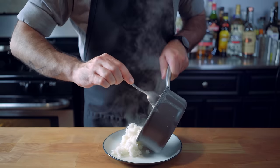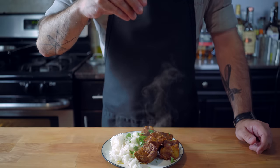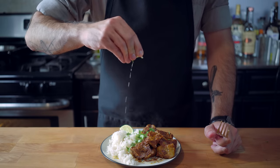One of the classic ways to serve puerco pibil is simply over a bed of white rice with some sliced limes and cilantro — or parsley if you want it to look like you're using cilantro because you hate cilantro. This is a perfectly lovely way to serve it, and it's the way that it's served in the movie.